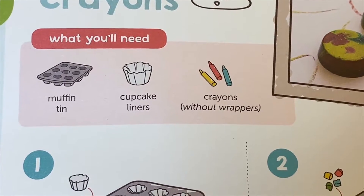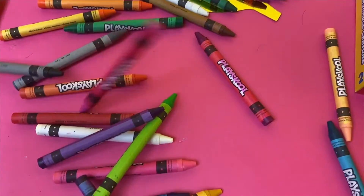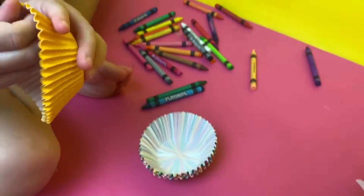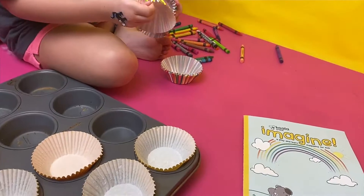We are going to need a muffin tin, cupcake liners, and crayons without wrappers. Step 1: put cupcake liners in the muffin tins and preheat the oven to 150 degrees.